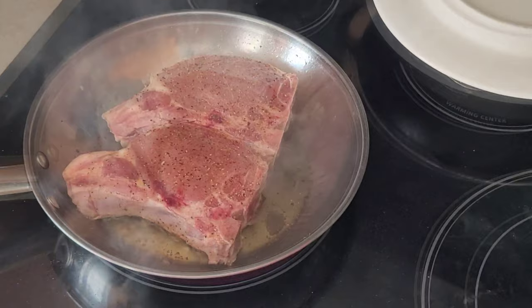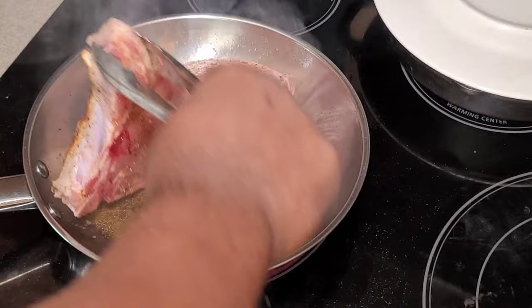We've had them going for five minutes. Now we're going to go ahead and flip them over, and you can just see this beautiful color that we have here on these chops.